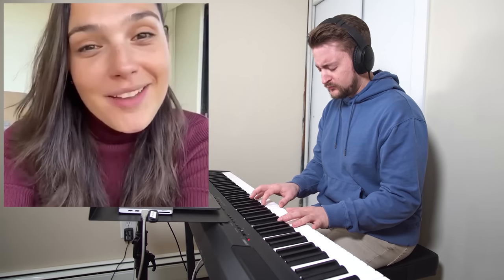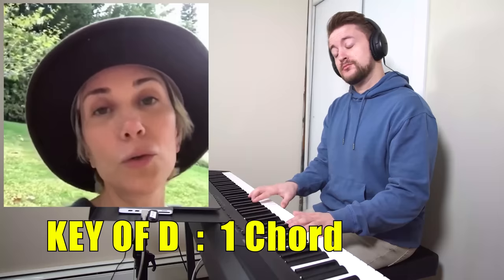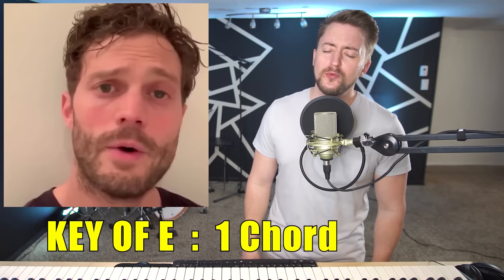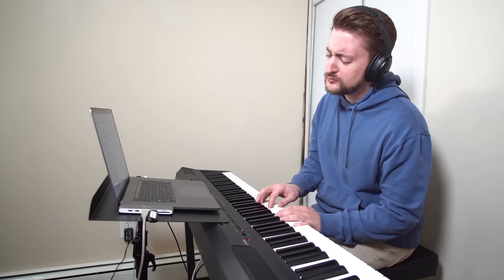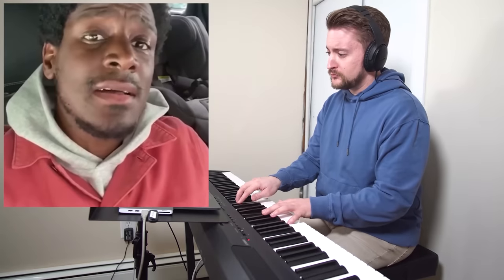It didn't always work exactly that way — there were a few times when I had to use some other device, or honestly there were a few times when I just gave up. So we wound up with what the final product was. But using that five chord in front of the new key was single-handedly the biggest device I utilized in order to make it sound a little smoother and more natural.